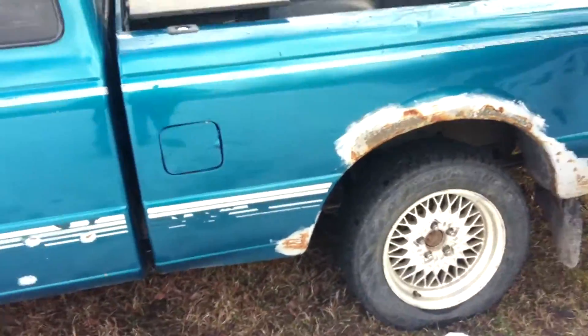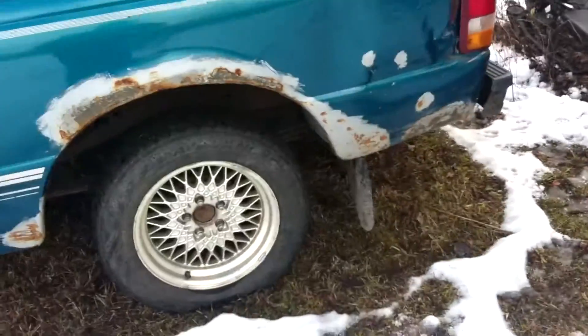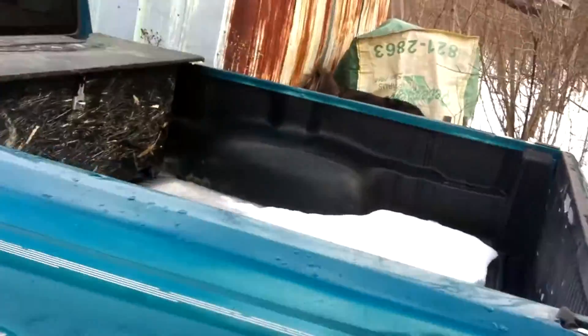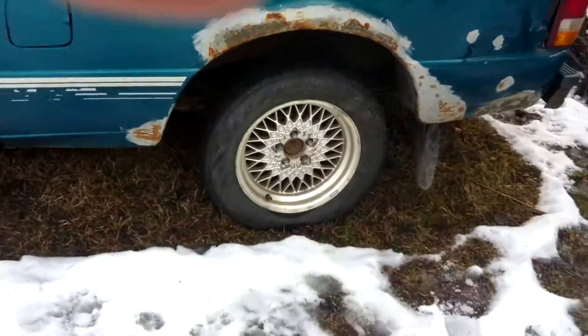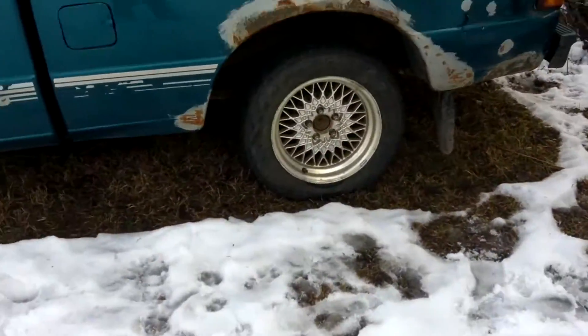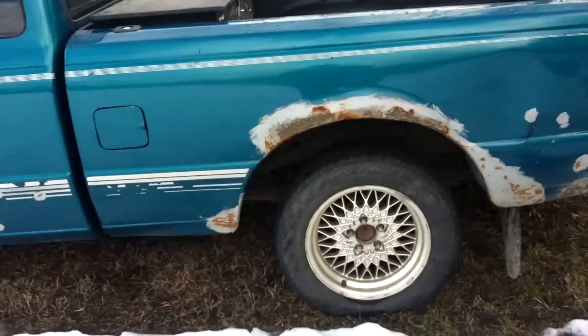When I first got this it wasn't running the greatest but it was still running — no check engine light or anything. It was misfiring pretty bad. We figured out it was one of the injectors that was no good; it wasn't firing at all. We took the electrical harness off that injector and it didn't even change how the engine was running at all.